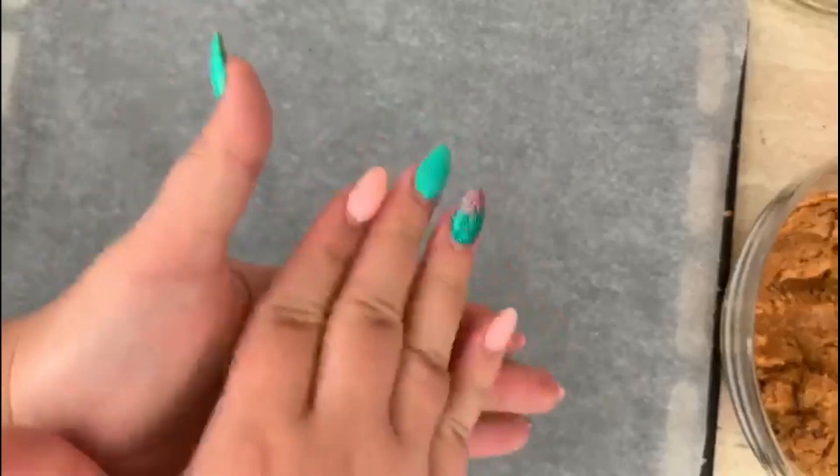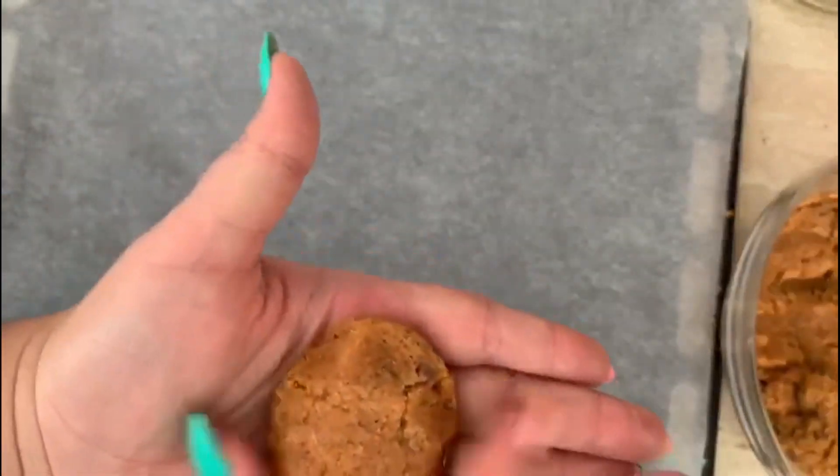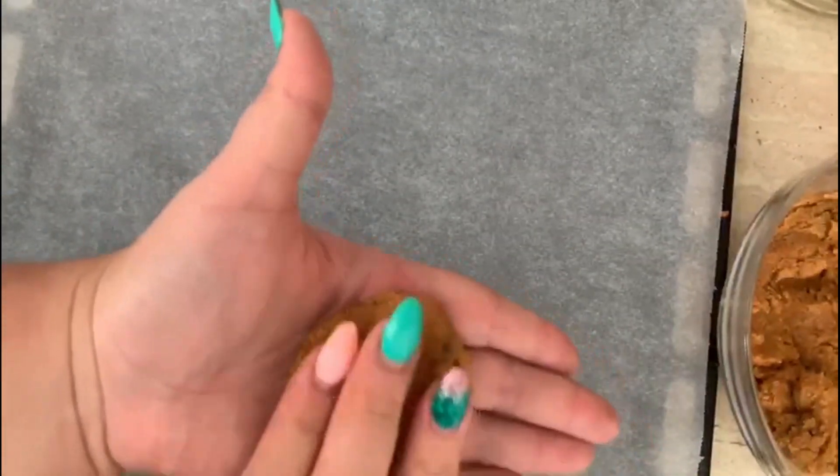Now we're gonna start to make the cookies. Put the parchment paper on a pan and we take some from our dough to make these little cookies.